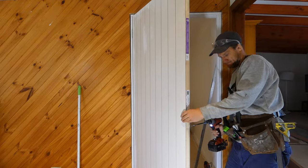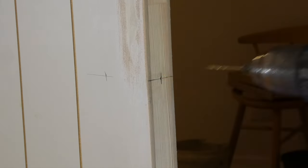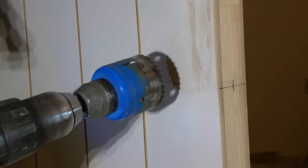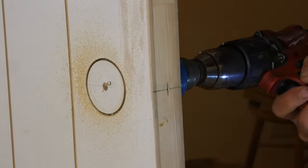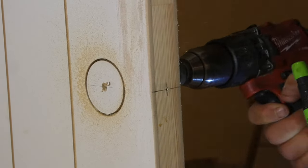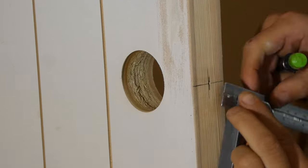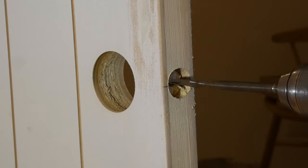Every new door lock comes with its own set of installation instructions — just follow these steps one by one to get the lock working correctly. Most internal door locks are pretty similar. They usually involve marking the center of the door height, then marking the center of the door edge and a 60 millimeter backset on both faces of the door. This lock requires a 50 millimeter hole from both sides of the door and then a 25 millimeter hole for the latch from the edge of the door.